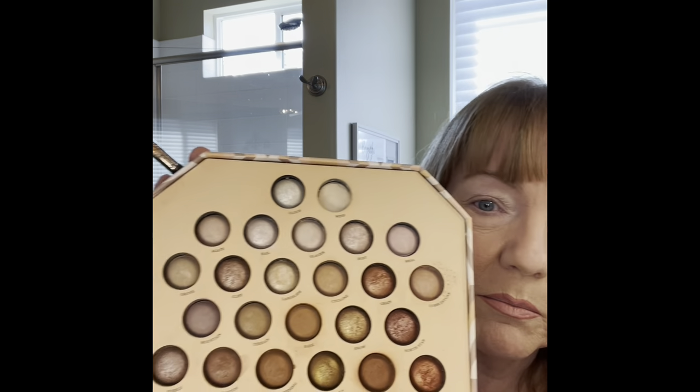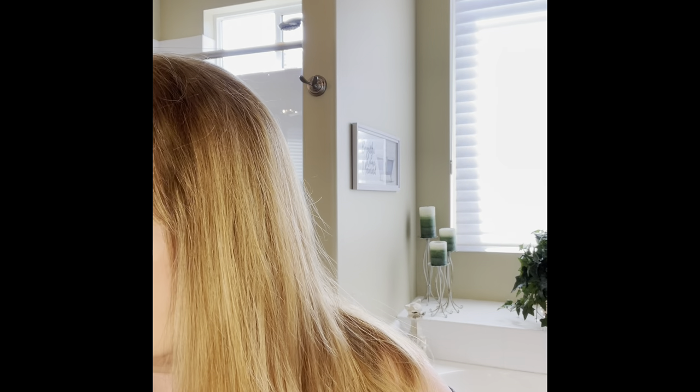So here's a brush — I like this. It's got this side to do the under lid, and this side to do the top part. I think I'm going to take the Laura Geller palette. I really like these colors, and I try to stay with the non-shimmer because as you get older your lids are crepey. So I'm going to tap that and here we go.